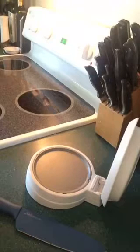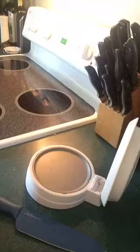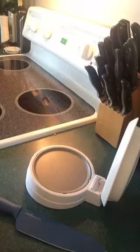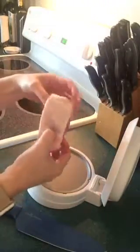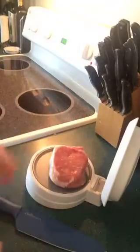I got pork chops at Costco, and if you're familiar with Costco's pork chops, they are rather thick. They would take forever to cook — I mean, look at this. I'd really have to pound them out. So what I'm going to do is just put one of them in there.